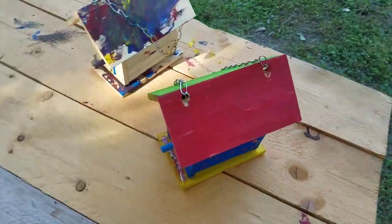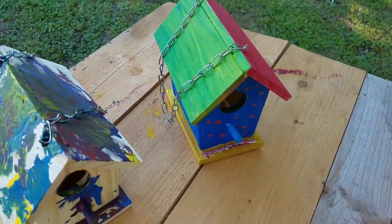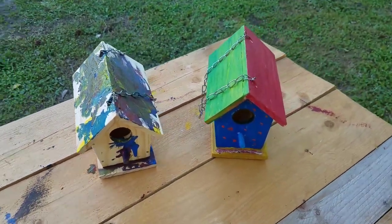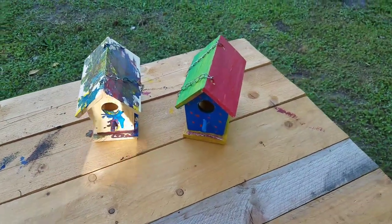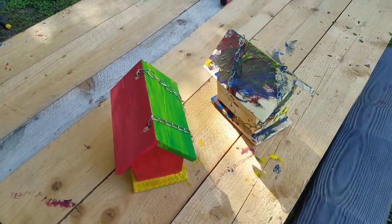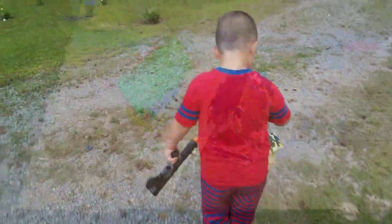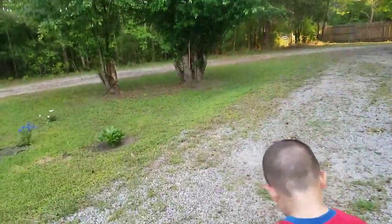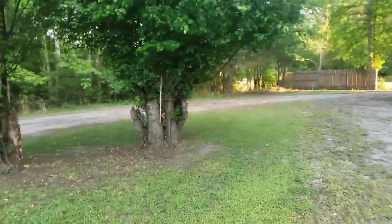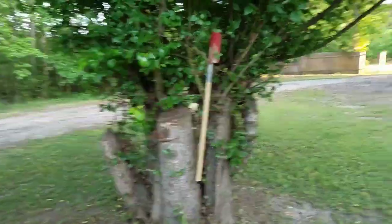The birdhouses are painted. The other two kids over there are swimming. And they're ready to get hung in the tree. Once we hang them in the tree, we'll go ahead and take a look at them again. We could probably put two birdhouses in there. Why is there a shovel in my tree? Because that's where I put it.